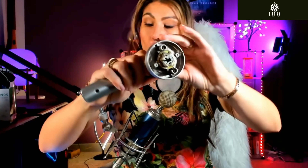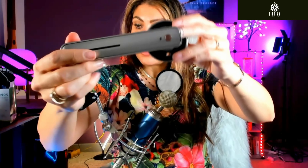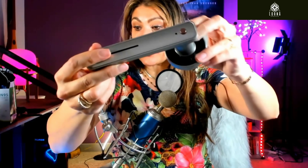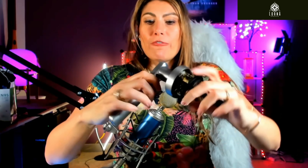The cool thing is that you can store up to 20 fingerprints, and you can have two admin users as well. So this is the Fingerprint Smart Lock. Here we go.